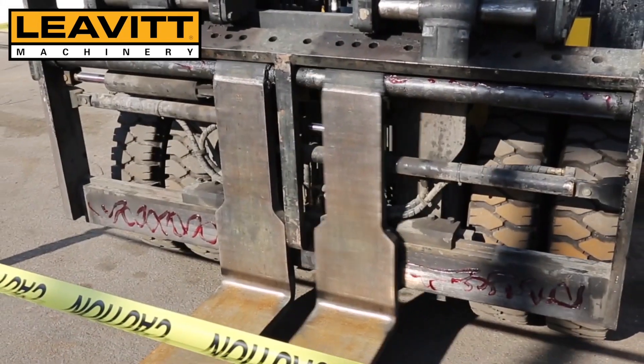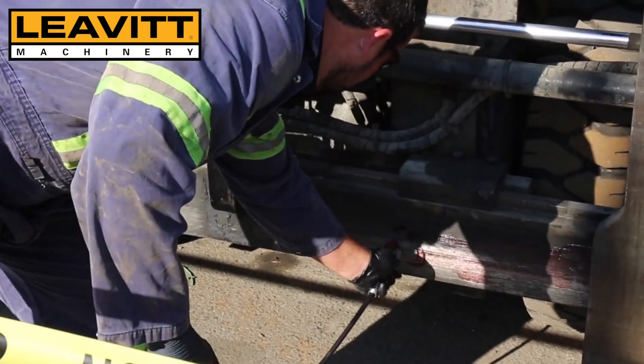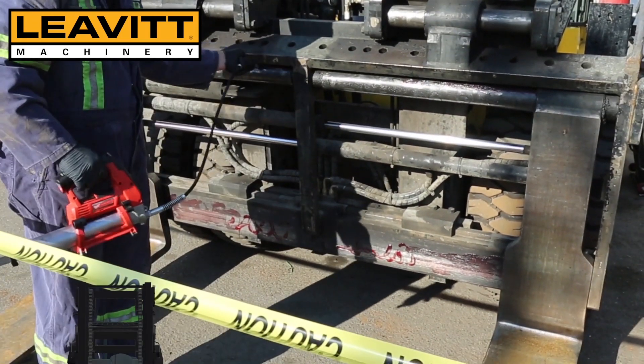A small painter's brush and a grease tube works best. I didn't have one handy, so I just used the greaser. Here, I have just spread the fork so I can continue to grease the upper and lower fork bars.